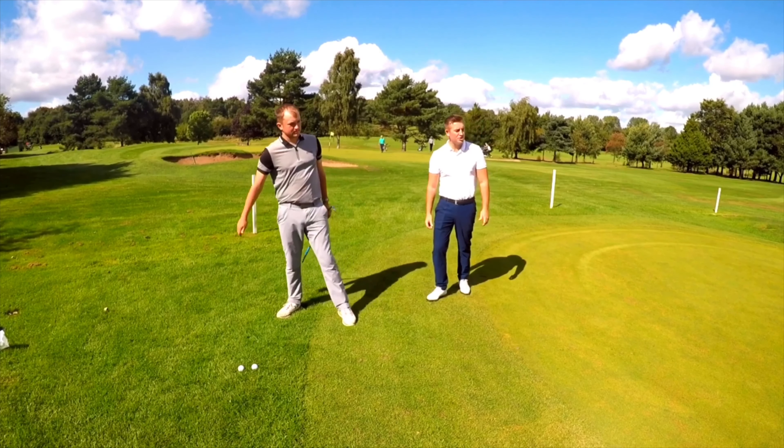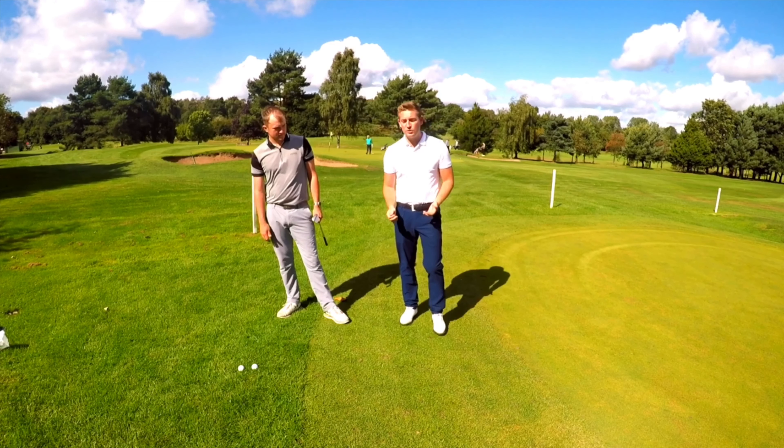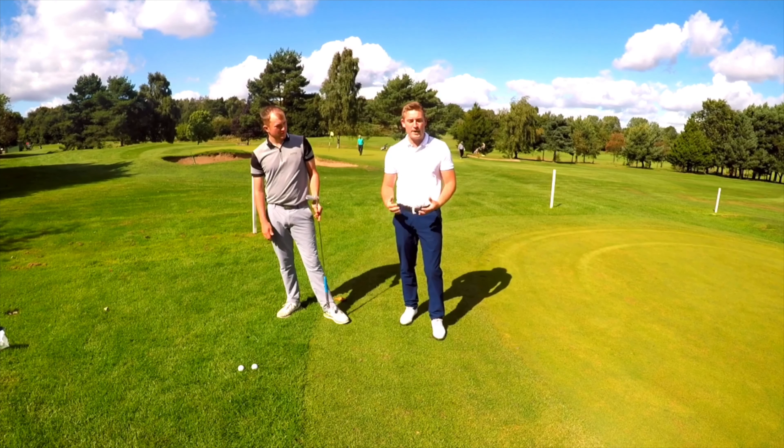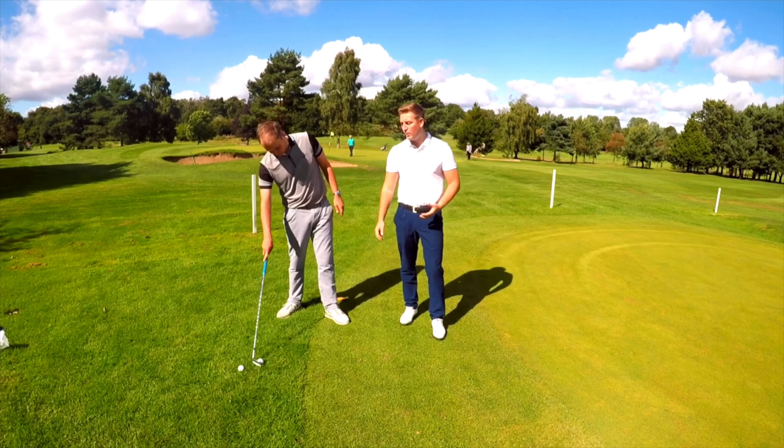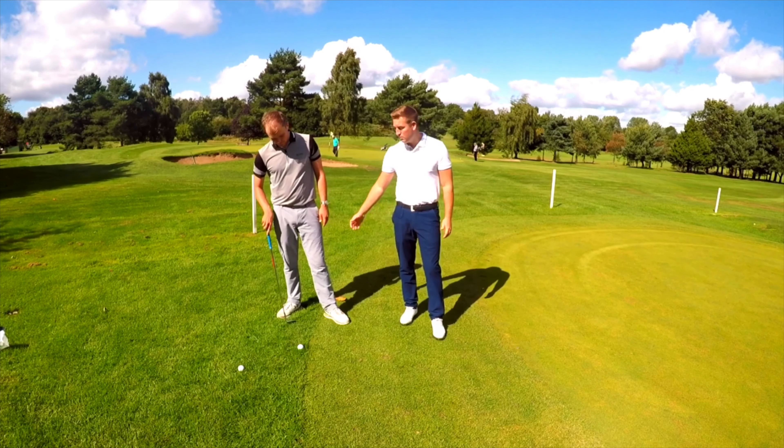That was a brilliant shot. Notice how Matt, when he's playing that shot, has got lots of speed through the ball — he's not going really slow and worried about hitting the shot. He's really confident when playing this, and this is why Matt plays off a really low handicap as well.